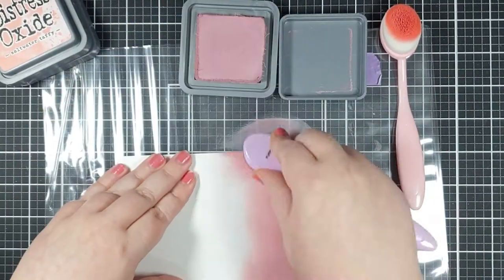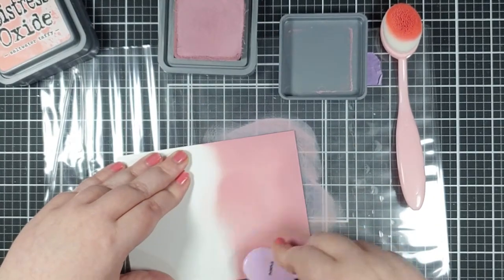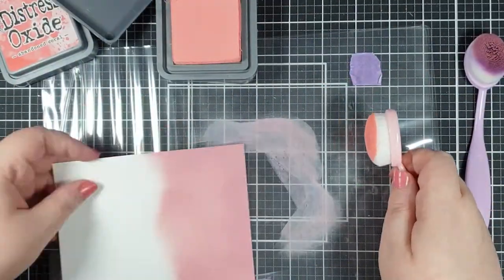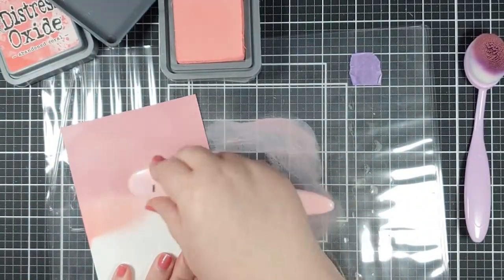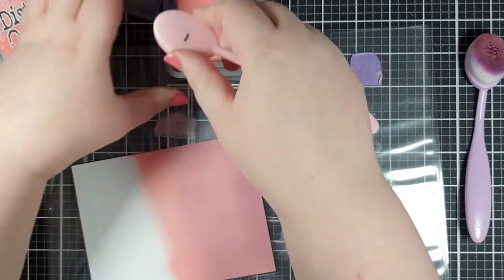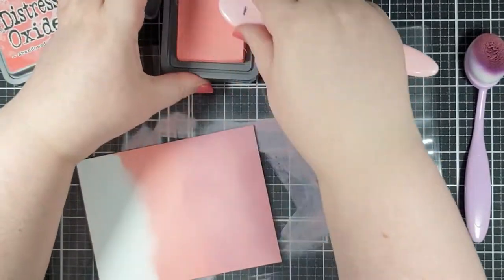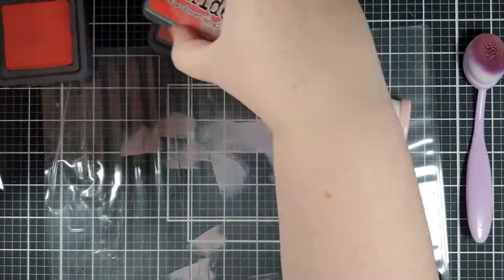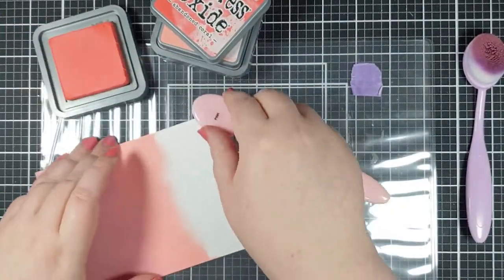I'm going to start with just an ink blended ombré kind of background. I love ink blending and I find distress oxides are just so easy to blend — they're really creamy and beautiful. So I'm starting with Victorian velvet, then I've gone into the saltwater taffy which is the new color. It's quite a muted, lovely pink and it blends really well with Victorian velvet, and then we're going to go from there into some abandoned coral.